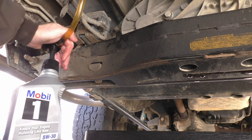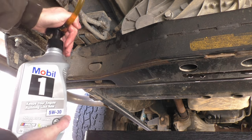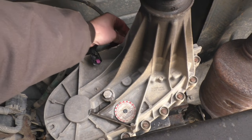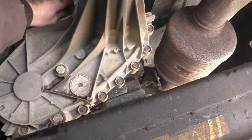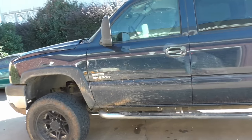Whether you choose to use ATF or synthetic 5W-30, fill your transfer case with 2.5 quarts. Once filled, reinstall the speed sensor. Reinstall the electrical connector, and you're finished. Get in your truck and drive it to be sure it shifts into 4W-Drive easily.